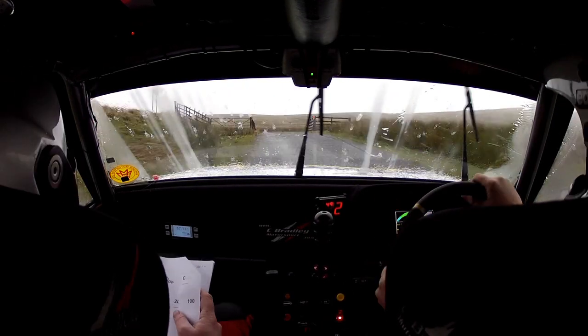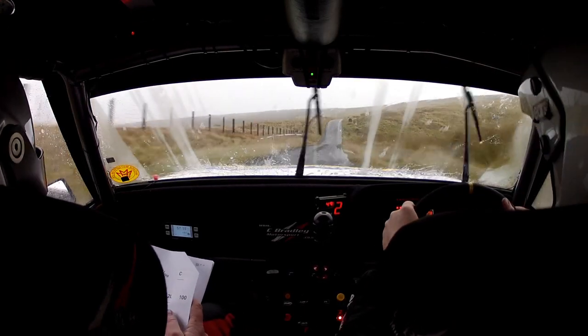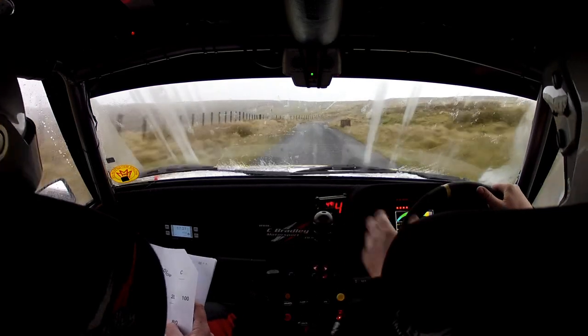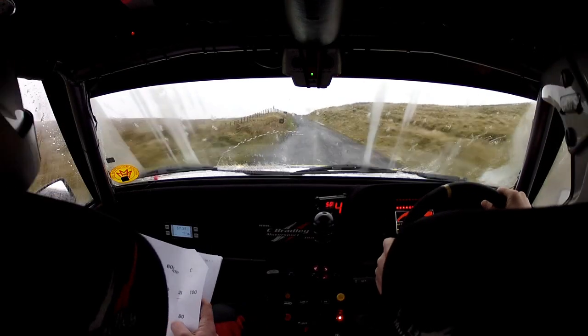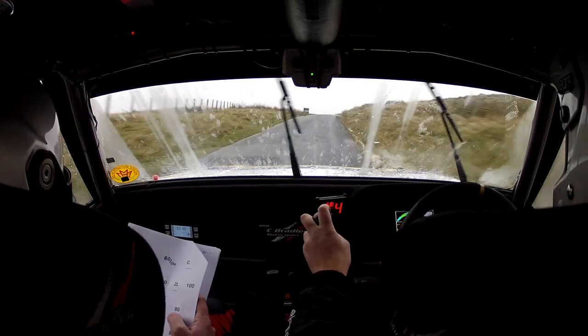Opens and tightens. Tightens over the grid. Push up. 60. Dip, crest, 60. One right, don't cut. 40. Two left is what you can see. Then 100. One right long, crest immediate, four left, don't cut. Immediate, four left, don't cut.